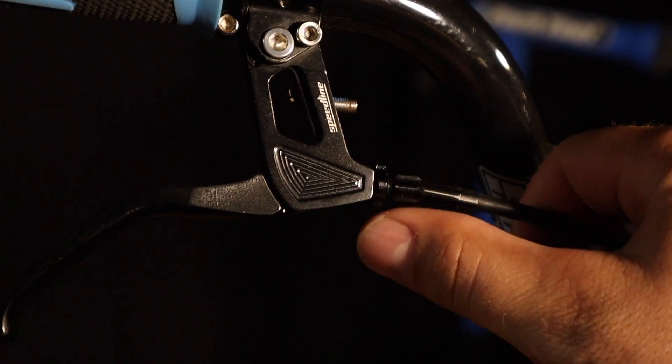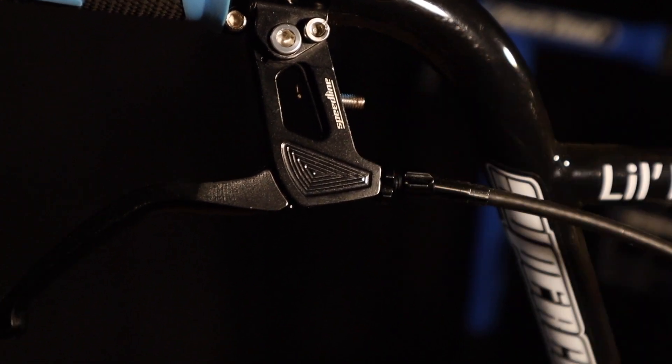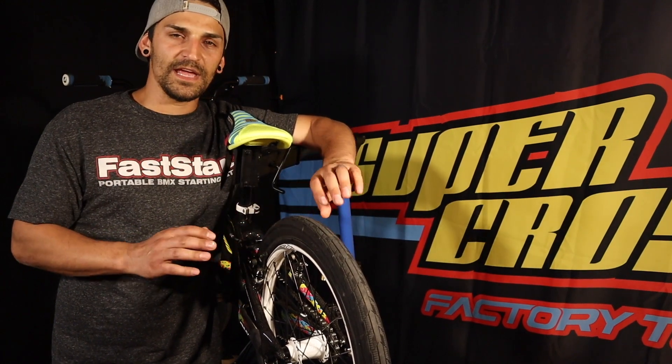I like my brakes to be pretty touchy. Some people like to pull about halfway before they feel any braking — I like to know my brakes are going to be very responsive, very quick. So the first step I do when adjusting my brakes is this little screw right here — I like to put it about halfway in. I don't like it way out, but I don't like it screwed in all the way, so that way I have a little bit of adjustment.